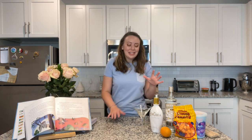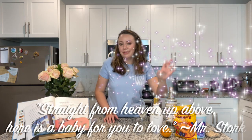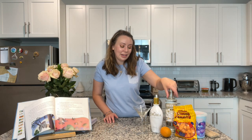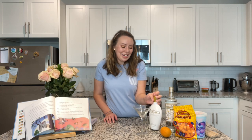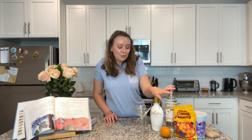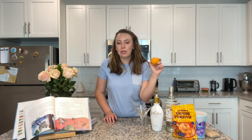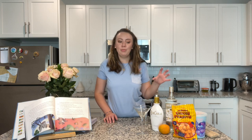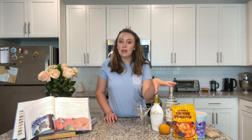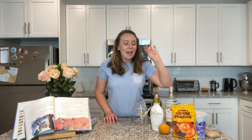For this recipe you're going to need Smirnoff vanilla vodka — you can use any kind of vanilla vodka, but this was the smallest bottle I could find. You're also going to need RumChata; again I bought the smallest bottle I could find. We are also going to be using a blood orange. You can also use a nectarine or tangerine — I'd recommend something a little more tart rather than a sweet orange, because these two liquors are very sweet and we're trying to cut that sweetness with the citrus.